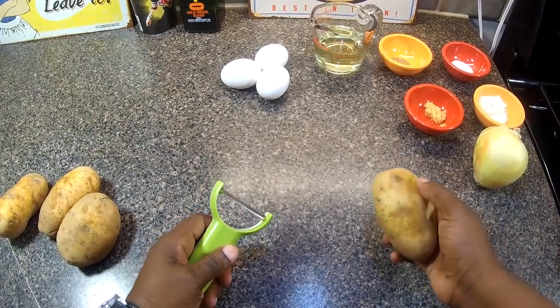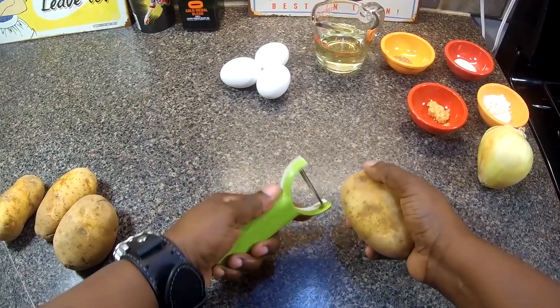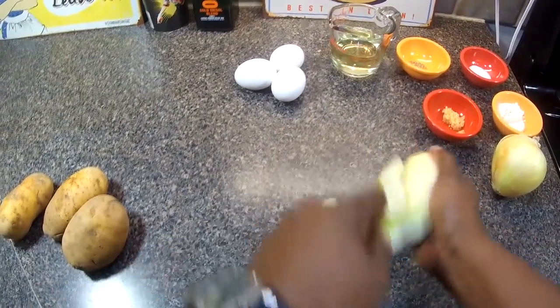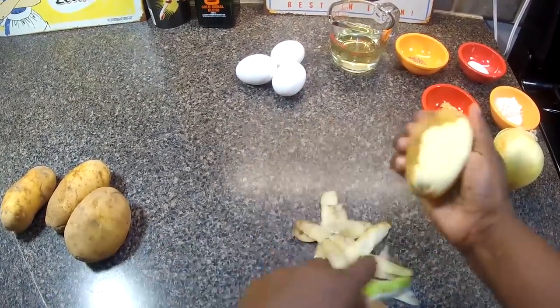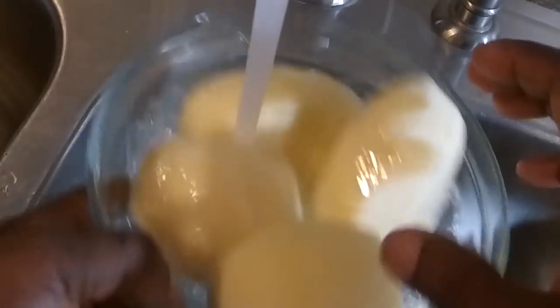The first thing we're gonna do is just peel these potatoes. I have a vegetable peeler here — I prefer this kind — and you're just gonna get them peeled. You can find this and other fine recipes at chefkendra.weebly.com. I'm gonna rinse these potatoes off.